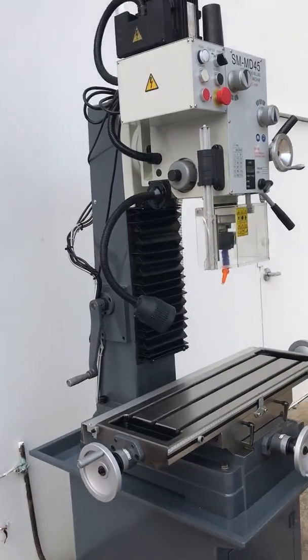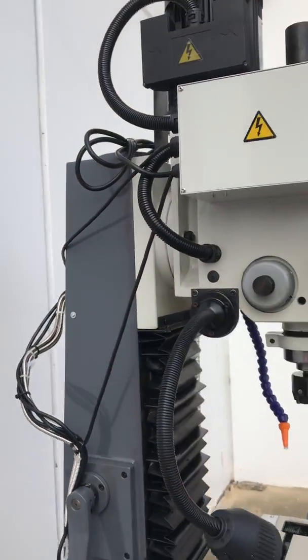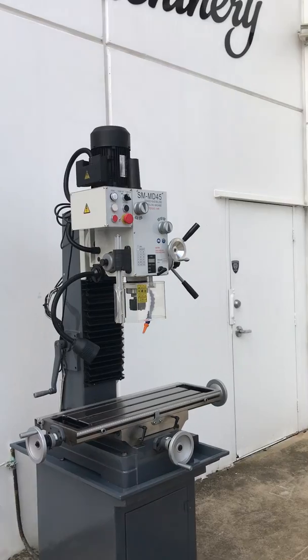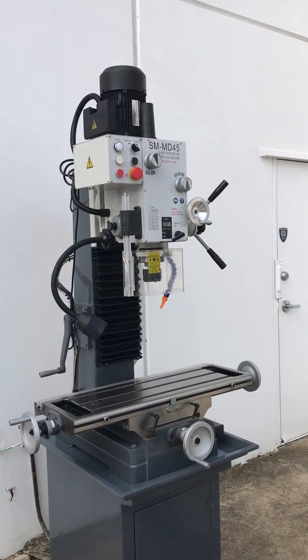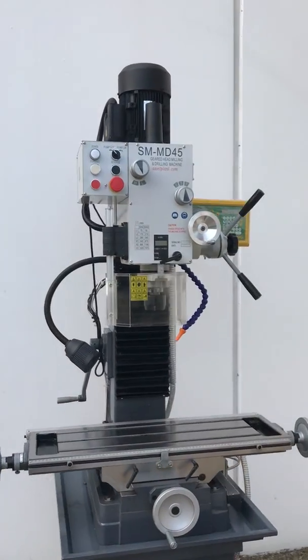Nice big thick-wall column on the side there offers rigidity and stability, which in the end gives you a better machining finish with less or no vibration. We've actually had plenty of customers retrofit these MD45 industrial quality mill drills.